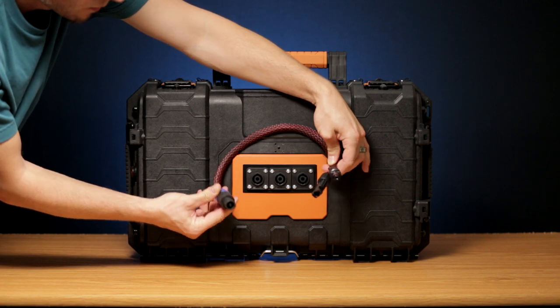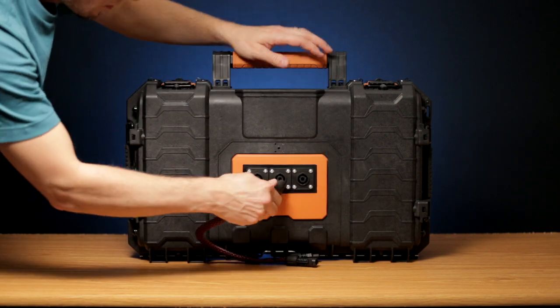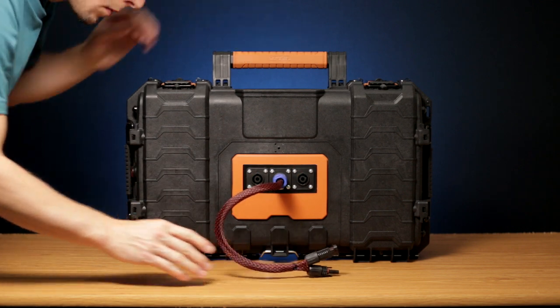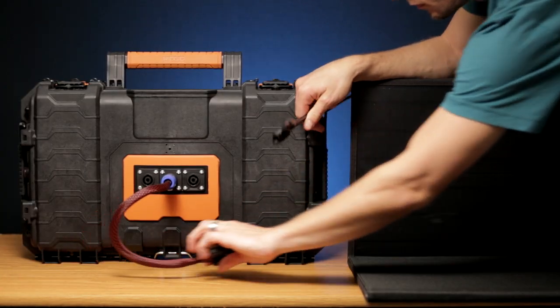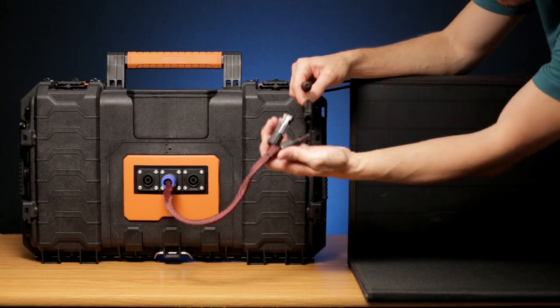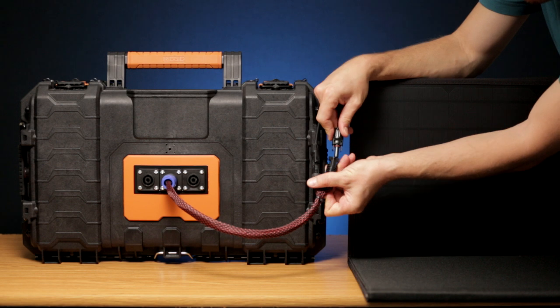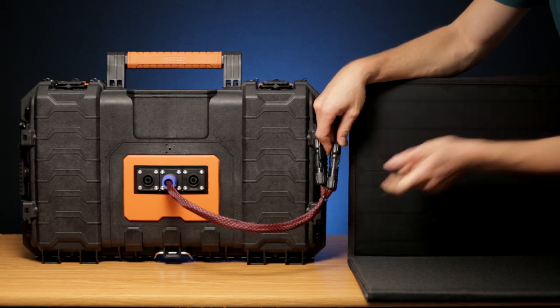One of the top ports is for solar charging. I made a cable to be able to connect my 100W folding panel. In case you are looking for a great portable solar panel, I can highly recommend this one — links will be in the description as always.